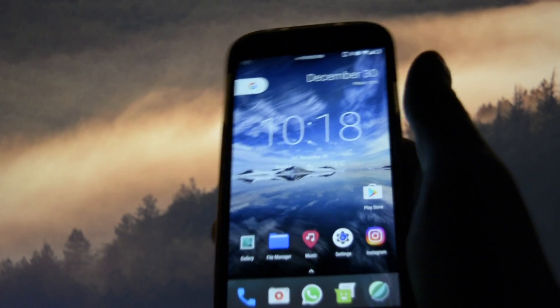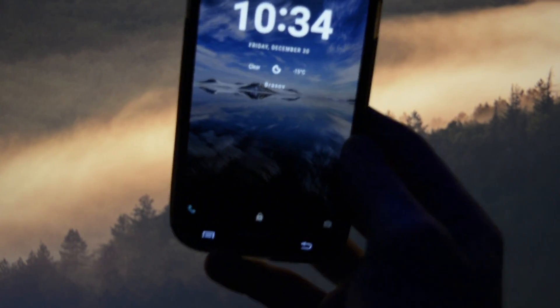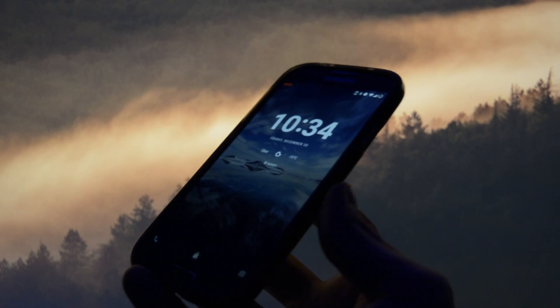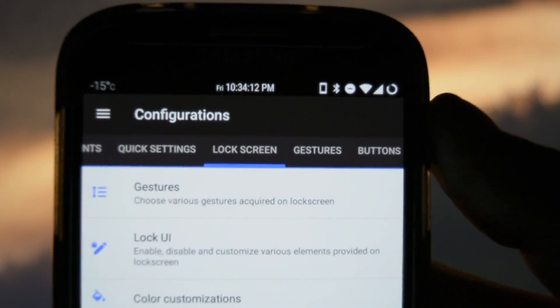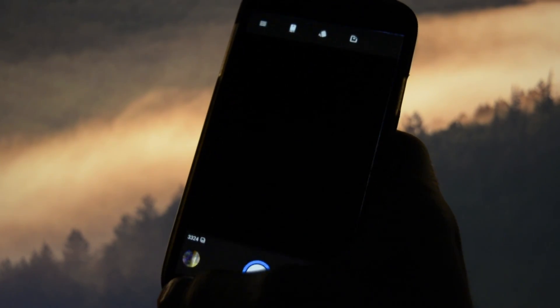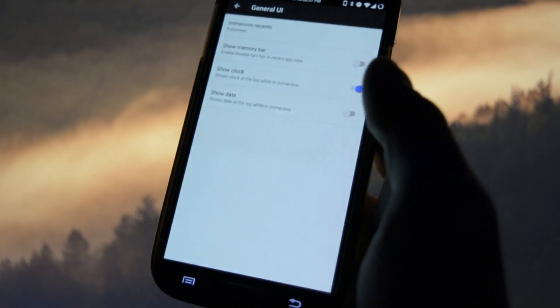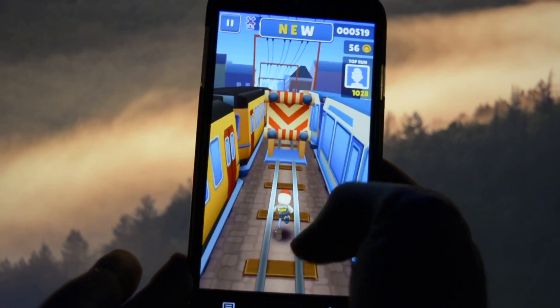What really surprised me about this new build was that it got a lot more stable than the previous builds. I have played with it for a couple of hours and I must admit I'm impressed about how fast and smooth it is. If you're not really upset about having to soft reboot your device when you get a camera error, then this ROM should be suitable for you as a daily driver.